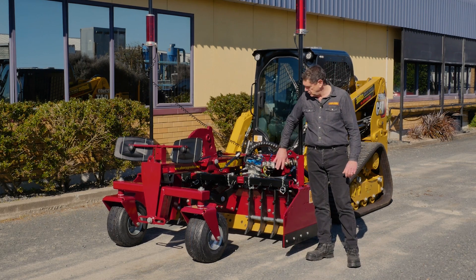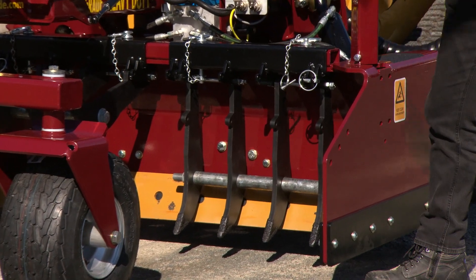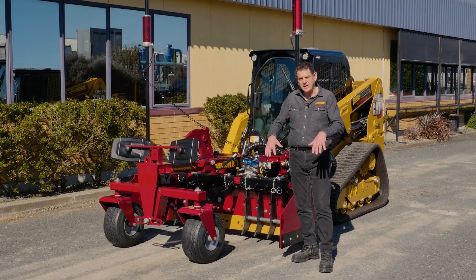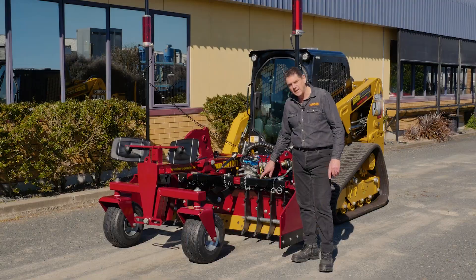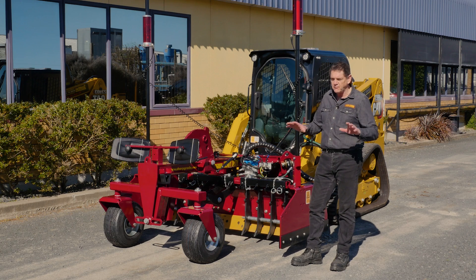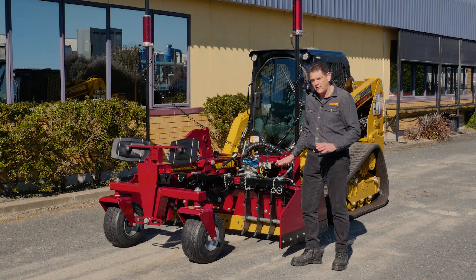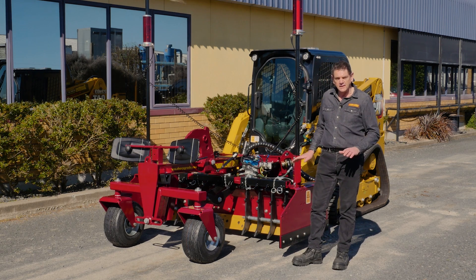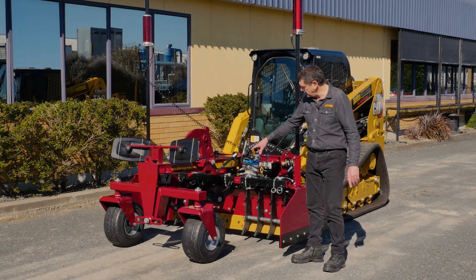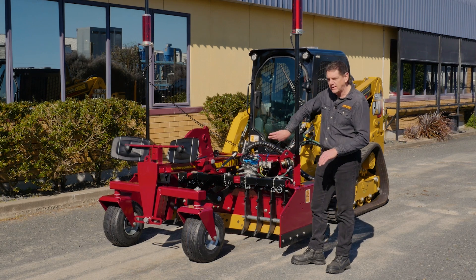We also have our optional scarifiers, which you can unpin and remove in under five minutes. These scarifiers scarify forward and trail in reverse. We tungsten-armour the tips so they sit two inches — 50 mm — below the blade, scarifying the top surface. Once you get through the top surface, you can grade; you can scarify on grade and blade on grade. When you're finished with them, you can pin them up — as shown with the centre one here — which allows material to roll underneath them.